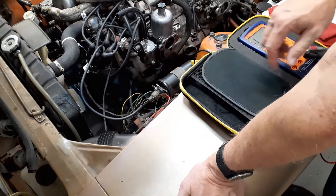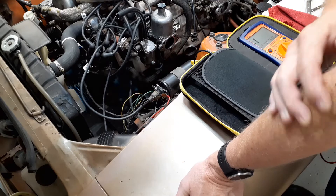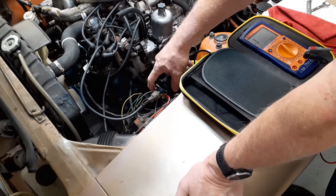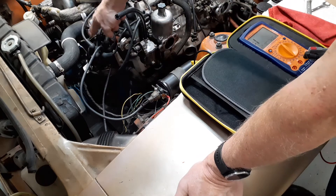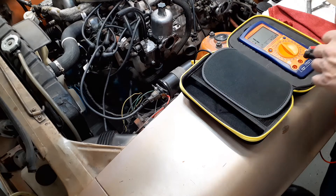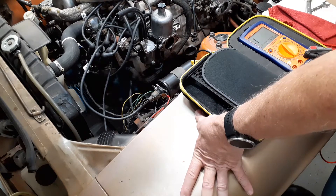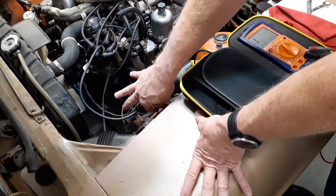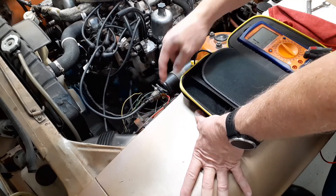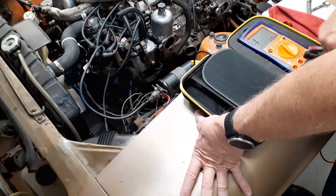On a points distributor you would have a black wire going from the coil negative over to the points or the wiring for the points. In this case I don't have it because I have the Pertronix. So the black wire from the Pertronix is hooked to coil negative and the red wire is hooked to coil positive.